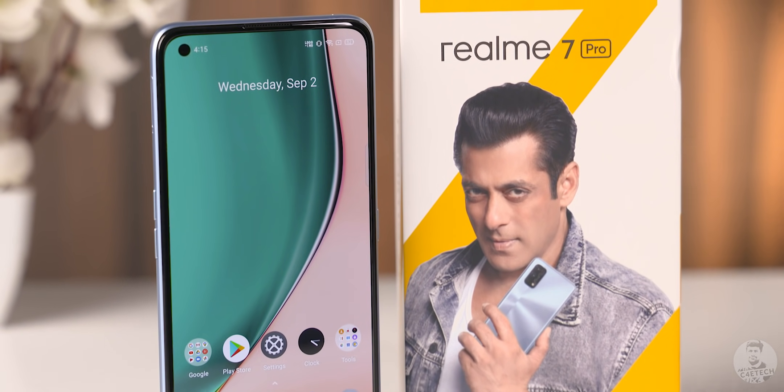Realme recently announced two phones, the Realme 7 and the Realme 7 Pro. While we've unboxed and taken a close look at the Realme 7 yesterday, today let's give the Realme 7 Pro the same treatment.